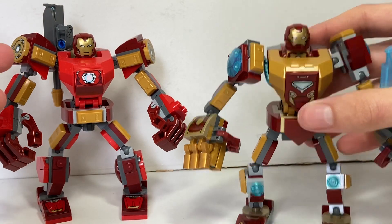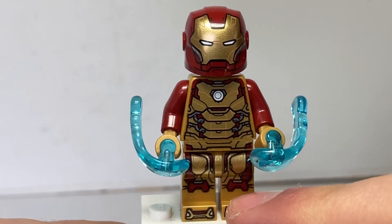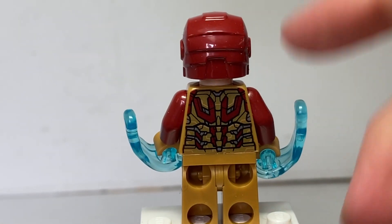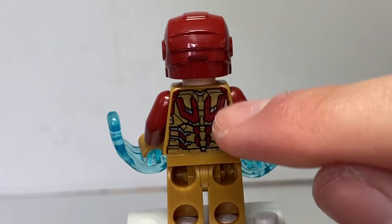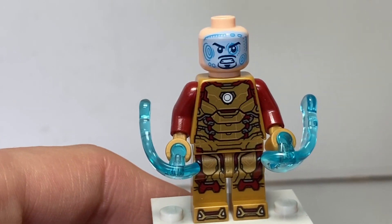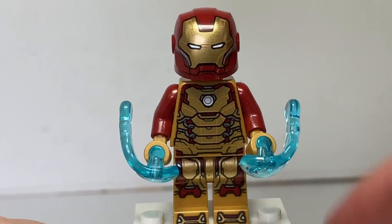Here is the new Iron Man suit, which is going to look great in Hall of Armors collections. It's got fantastic leg printing and uses the one-piece helmet mold, coming with some power blast pieces. The body uses a pearl gold base, so you could probably swap the helmet for the original Mark 43 if you had that figure, since the torso looks fantastic. It uses the Tony Stark face with heads-up display that they've been using since 2018, but unfortunately doesn't come with a hairpiece.